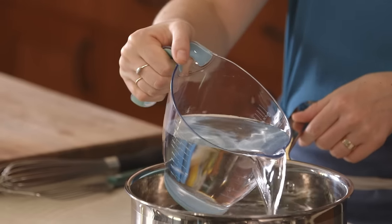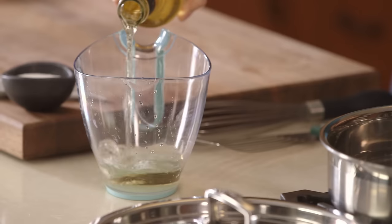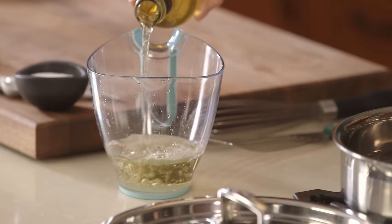The first step is to set up your poaching water. Use about four cups of water — you want it to come up about one-third of the way up the pan. Add one cup white wine vinegar.